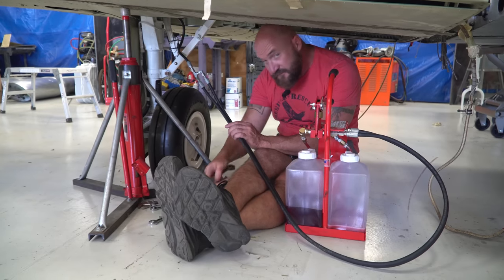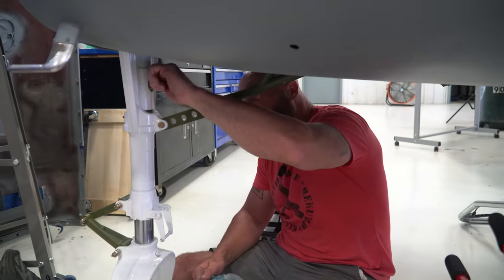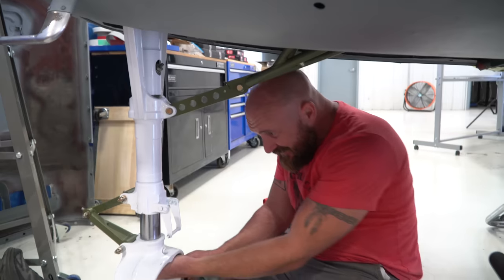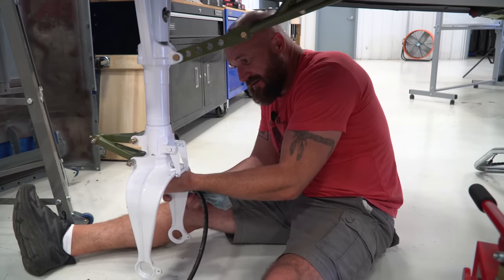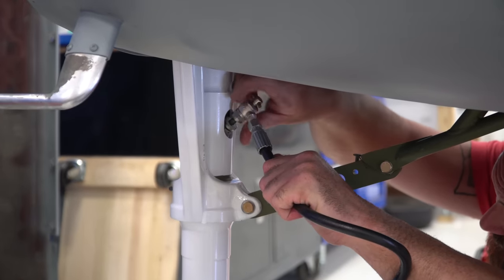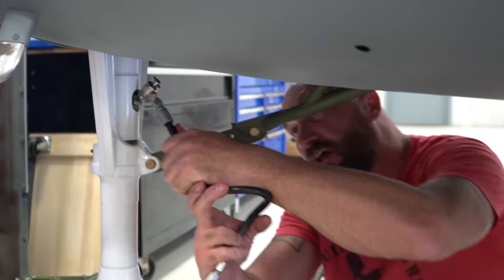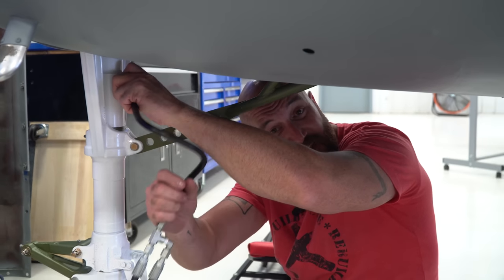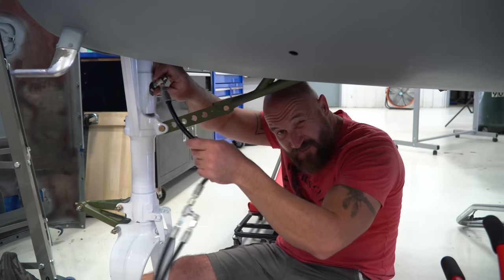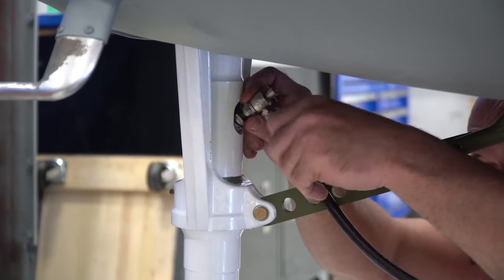All done — we got both mains done. Now we just have to get some fluid in the front strut. We're going to do this a little differently since there's no weight on here. We're going to retract it, get fluid in there, and then I think I'll hold off putting nitrogen in until we get the rest of the gear actuating properly. It's going to feel really good to get this on — good to get this on all three tires.